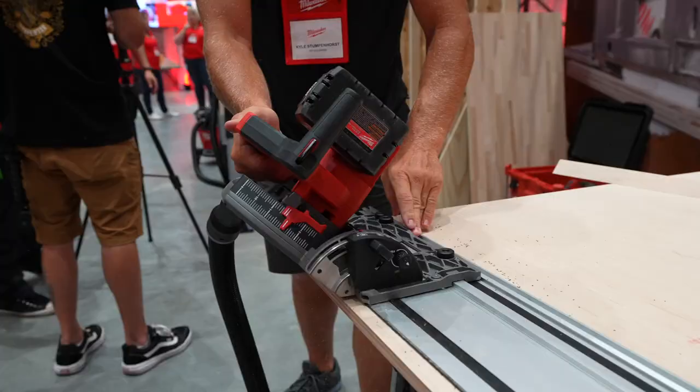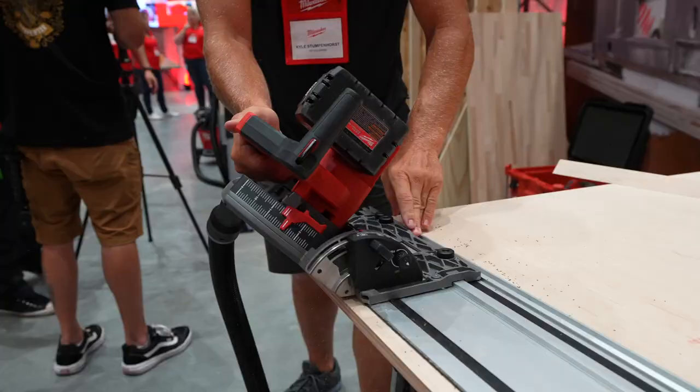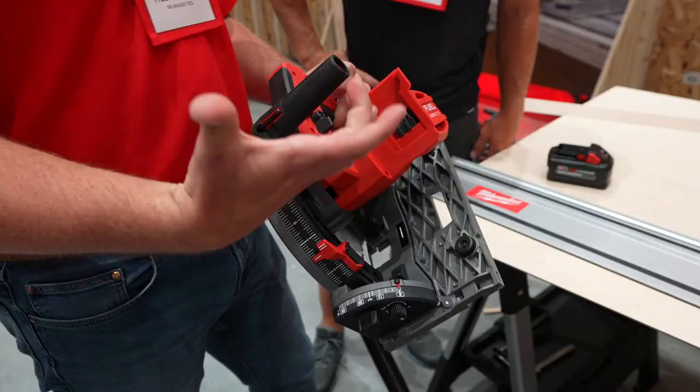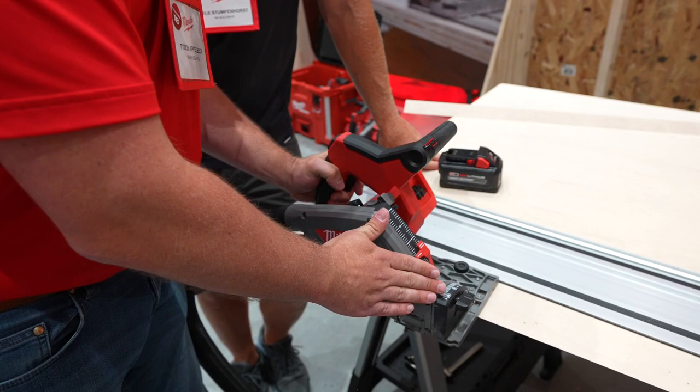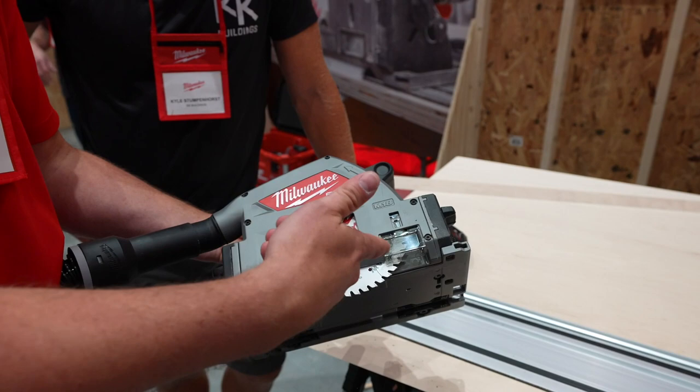It's real, there it is. The blade lock — if you flip this up, what it allows you to do is just push forward on the handle and it locks into place to open this and get your access here. You change your blade, your push button lock for the arbor lock is right here. And then when you're done, all you have to do is flip this back down and it releases the head and you're back into the work.